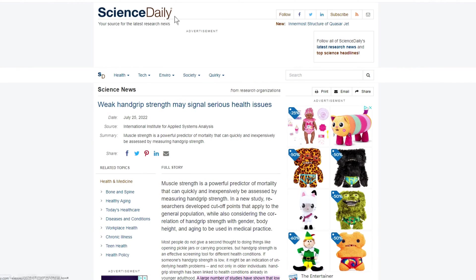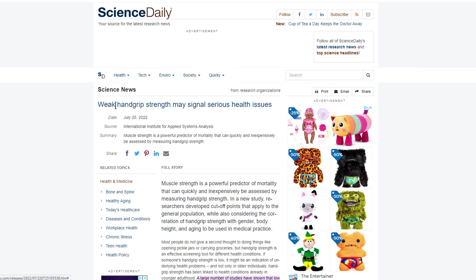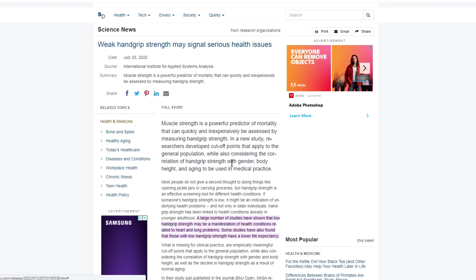Let's have a look at what they're saying. We're on Science Daily, and it says here: weak hand grip strength may signal serious health issues. Muscle strength is a powerful predictor of mortality that can quickly and inexpensively be assessed by measuring hand grip strength. In a new study, researchers developed cut-off points that apply to the general population while also considering the correlation of hand grip strength with gender, body height and ageing, to be used in medical practice.